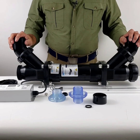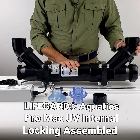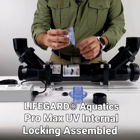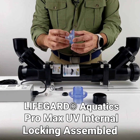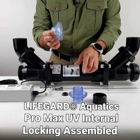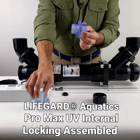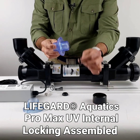Lifeguard Aquatics has upgraded its Promax UV and now offers an internal quartz sleeve locking mechanism. Previously, the quartz sleeve would be sealed on a viewport like this — the single threaded viewport. The upgrade adds three parts: instead of this, it has dual threads, with threads on the outside and threads on the inside.